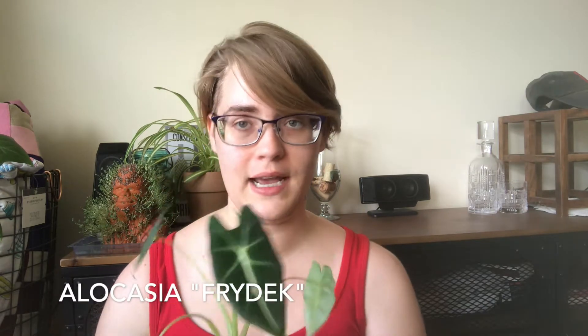My name is Haley. I'm starting a houseplant channel because it's quarantine and I can — who needs more houseplant channels? So let's get started. I want to talk about an alocasia today.